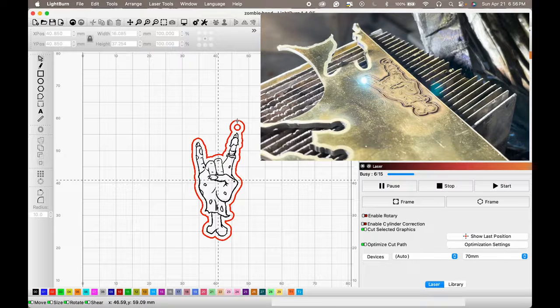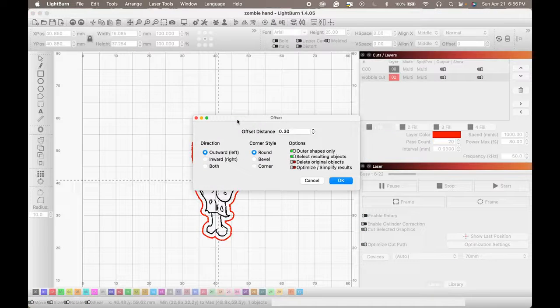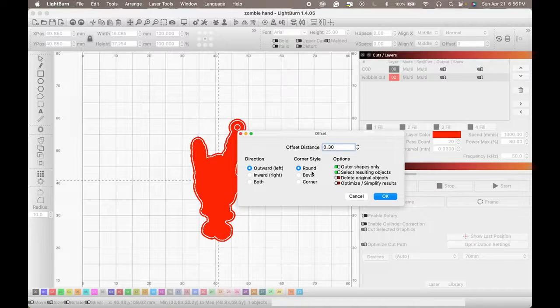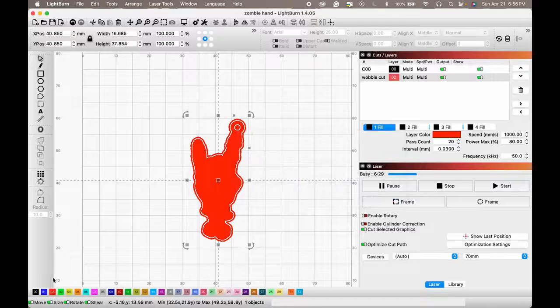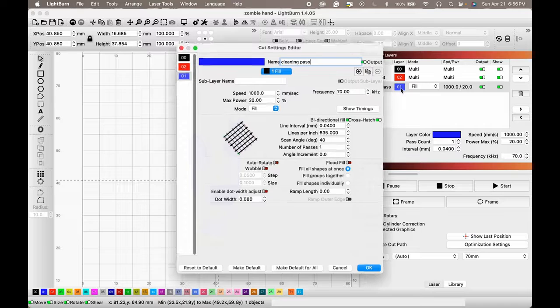While that is cutting, let's prepare a cleaning pass for the whole piece. Select our biggest shape, Option+O to offset — 3mm is fine, you don't need much. For my cleaning passes I use my 70mm lens settings, so I need to change this — let's go with 2 and 15.